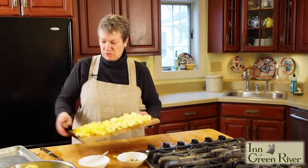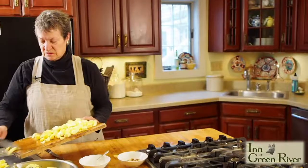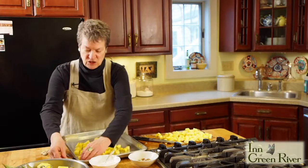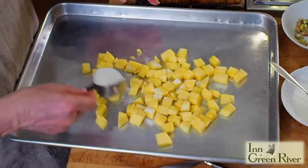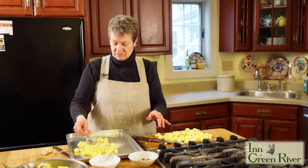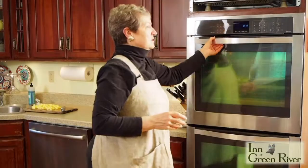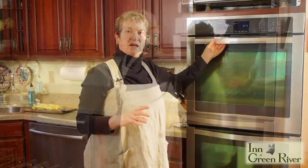We're just going to put the diced pineapple onto a cookie sheet with nothing on it, and just sprinkle a little sugar on it because you need this sugar so that it all caramelizes. I'm fairly liberal with the sugar. I'm putting this right close under the broiler for about four minutes first, and then I'll turn it and check it.